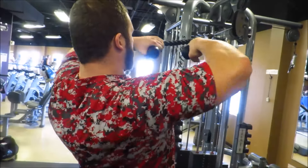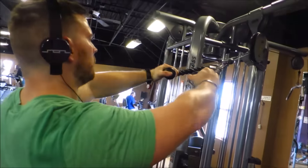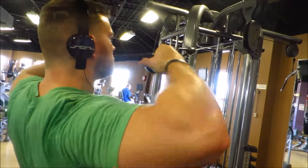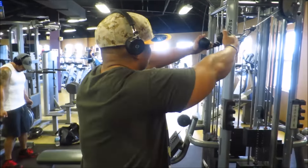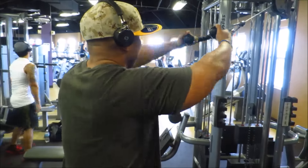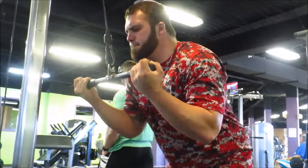We went over to face pulls — I love these, they're my favorite for the rear delts. You feel it a little in your biceps when you get that squeeze pulling it all the way back, but it really helps you focus in on your rear delts and gets that back looking beautiful. More than any other shoulder or upper back exercise, this works best in my opinion for actually singling out that specific muscle group.